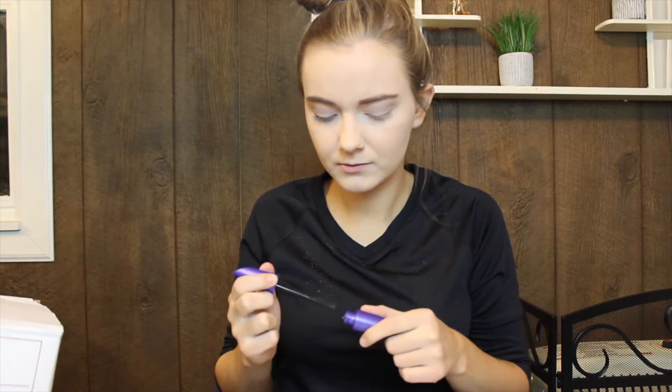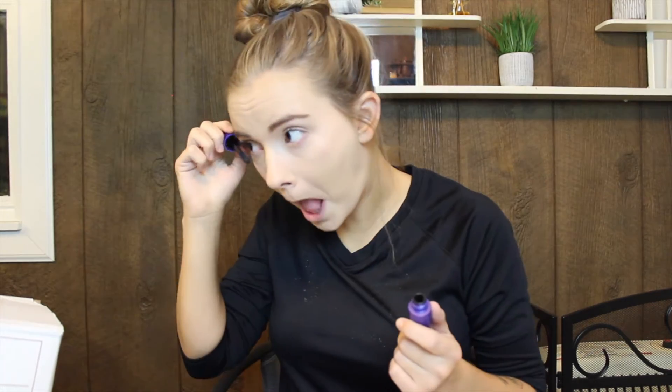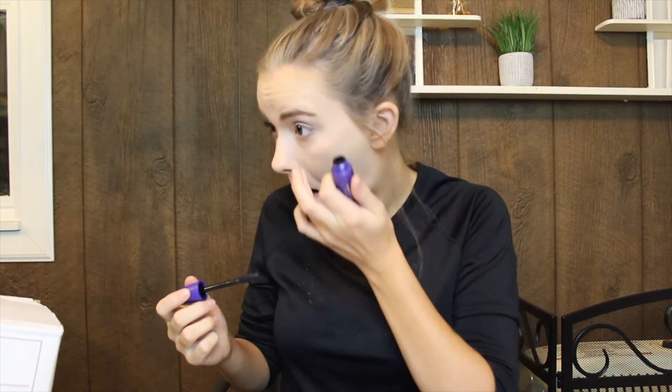Now we're going to do some really light mascara. And of course chapstick. I think this is it for the makeup look. From what I got, it's not a whole lot. So let's get dressed.